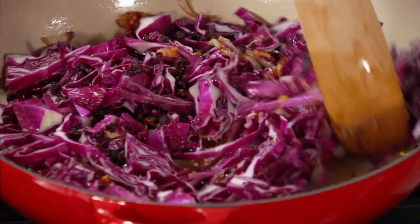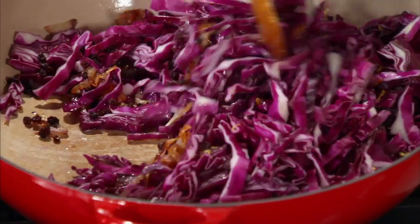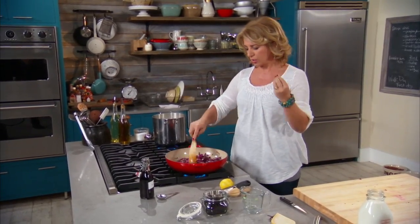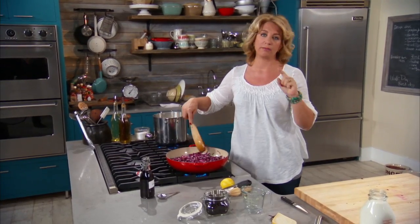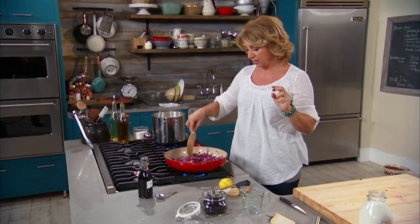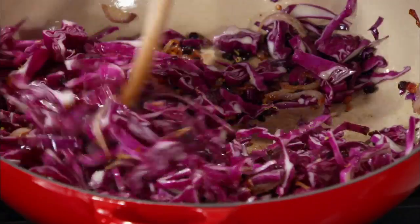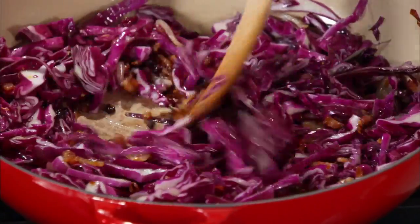While this cooks away, the cabbage is going to let out some liquid and it really needs to cook down — not completely, but we're not looking for crunchy cabbage here. We want it cooked but not mushy. If ever there was a vegetable that is not featured to its best when mushy, it's cabbage. So we're going to keep our eye on this and let it cook.